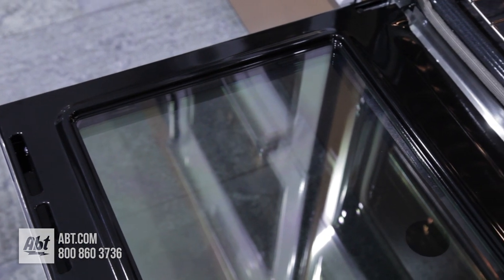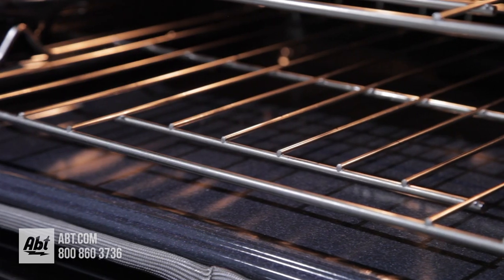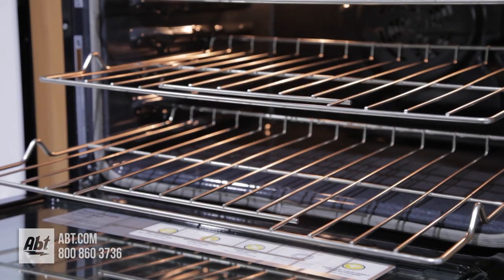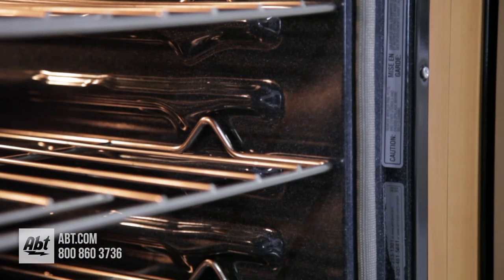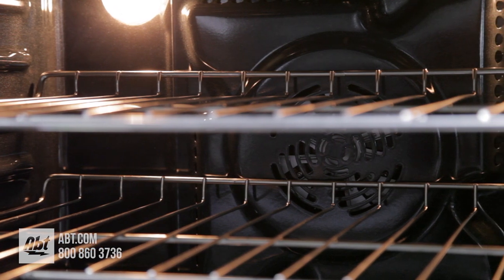Inside, both ovens feature a black porcelain and glass door with a gray porcelain interior and three flat racks, for a total of six racks with six rack positions, two oven lights, and a convection fan.